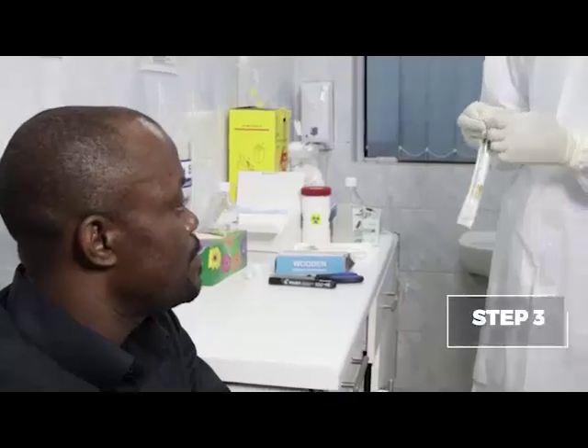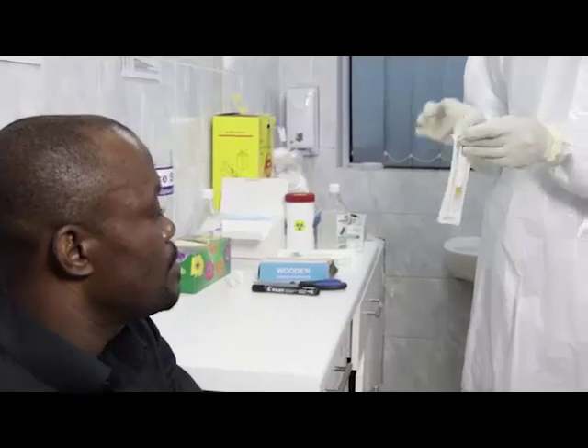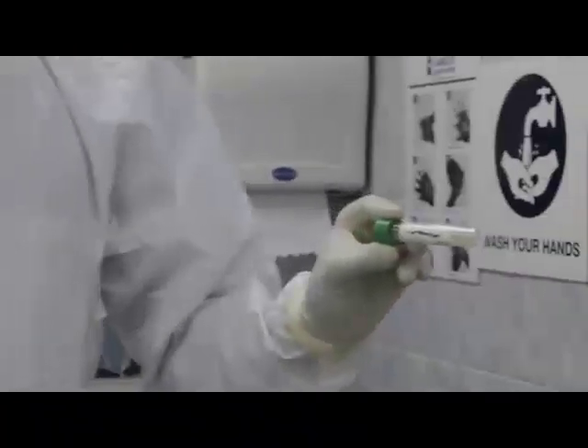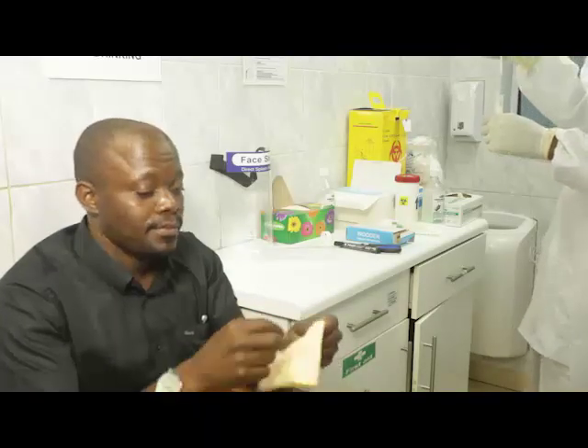Step three, remove the viral transport media vials from the packaging and label them with the date and patient identifier. Step four, ask the patient to blow their nose. Step five, position the patient in a comfortable position with their head against the wall.